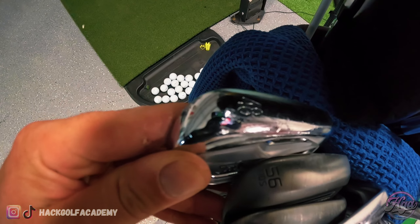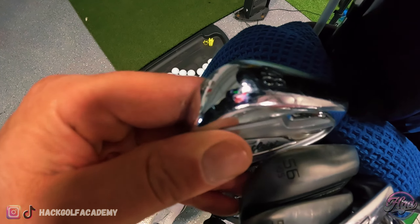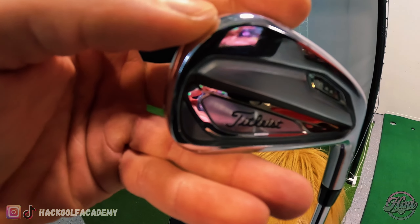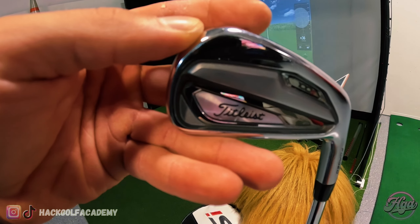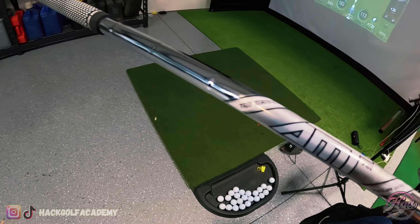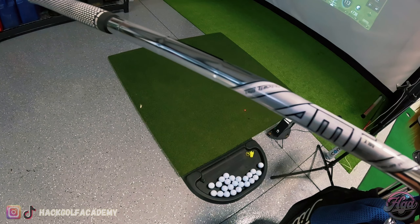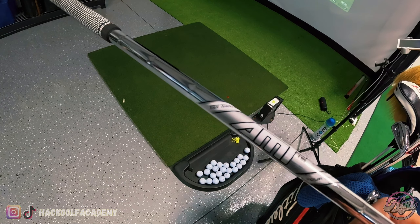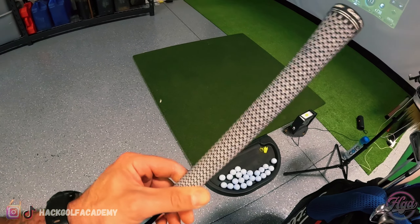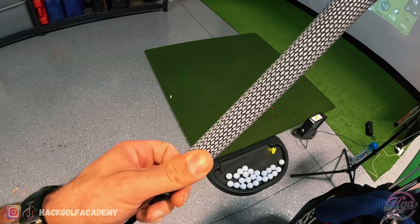Just want to show you guys what's in my bag. It is May of 2023. I am rocking the Vokey SM9s 56 and 52 — I stamped these myself. Then from my 48 degree, which is like a mega gap wedge, pitching wedge through 3-iron, I'm rocking the Titleist T100Ss. Absolutely love these things — they're so clutch.